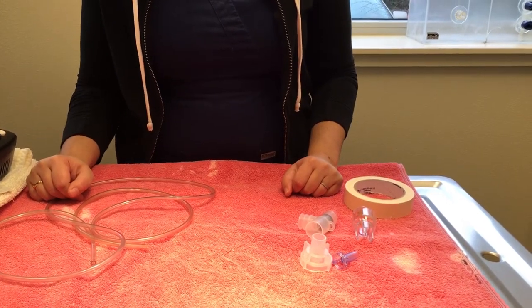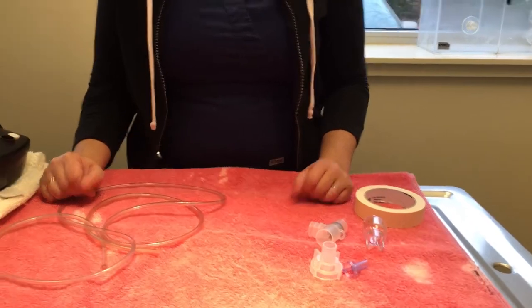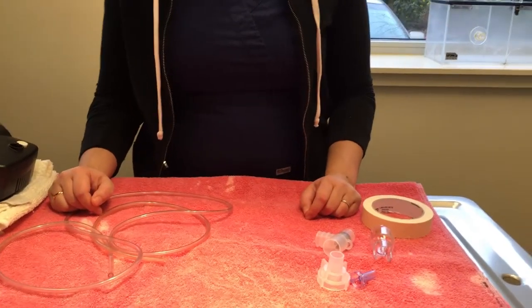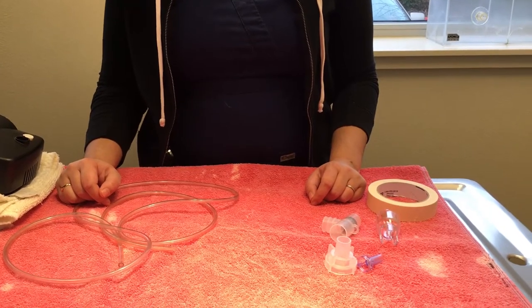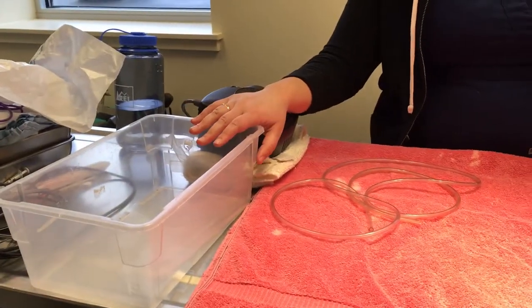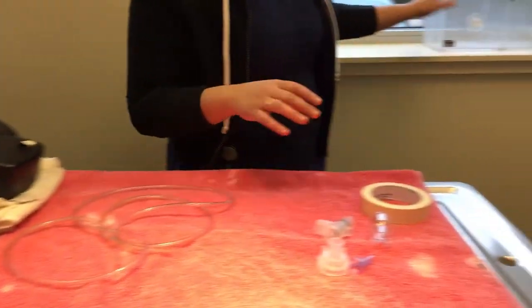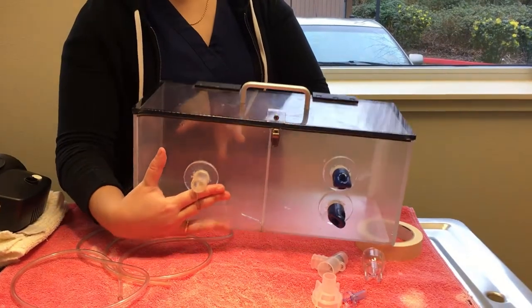Hey guys, this is a tutorial on how to nebulize your rat, guinea pig, bunny, or any animal that potentially needs to be nebulized. We have both a very rough do-it-yourself nebulization setup that we'll walk you through, and also one that we use at our hospital.